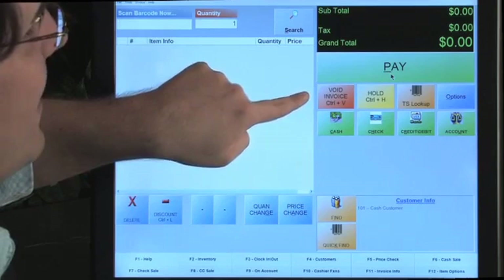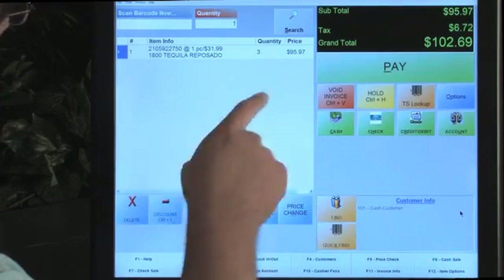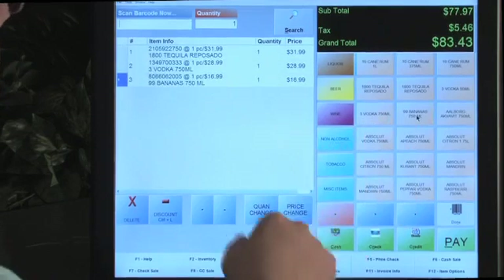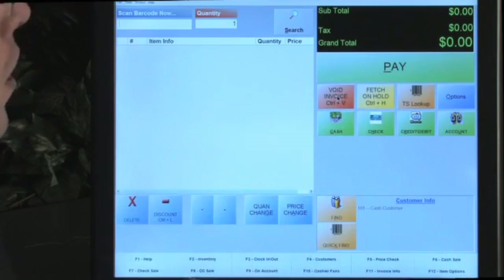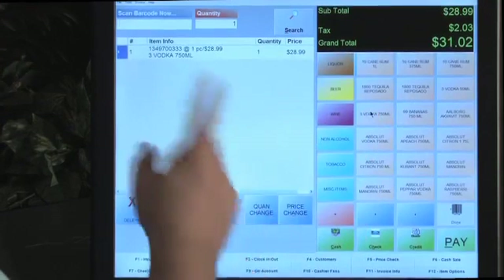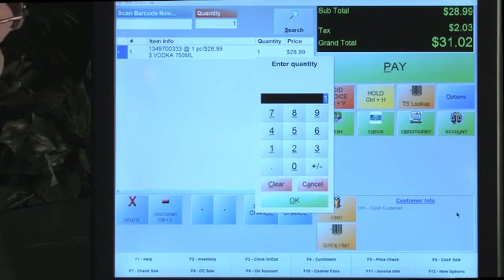This button is for a specific line delete, and this one voids an entire invoice. If you populate multiple items and want to void the whole invoice, press that button and it voids the entire transaction. If you just want to delete a specific line, ring in a few items, choose a line, and delete it. Also notice that on buttons like quantity change, price change, and find, there are underscored letters. Those letters have a key function - for example, Alt+G will open the quantity change function, same as pressing the button.